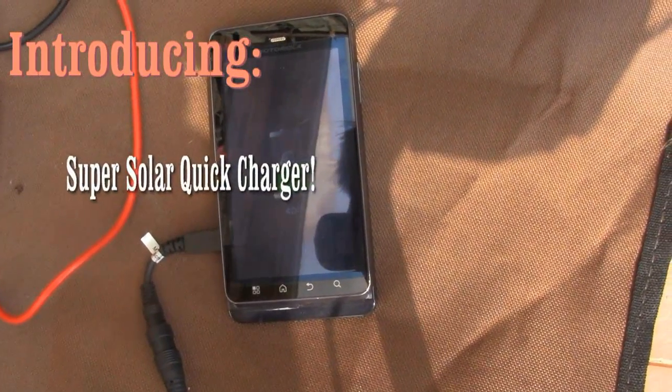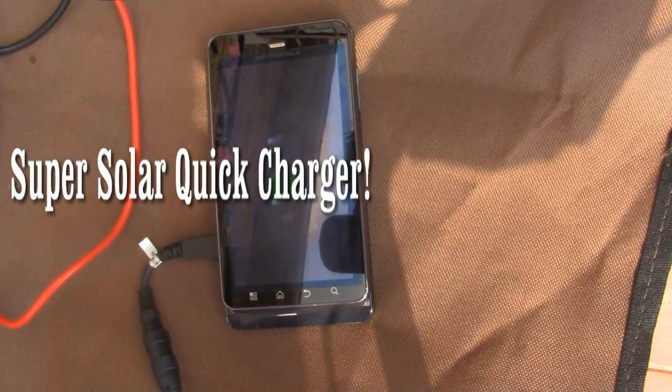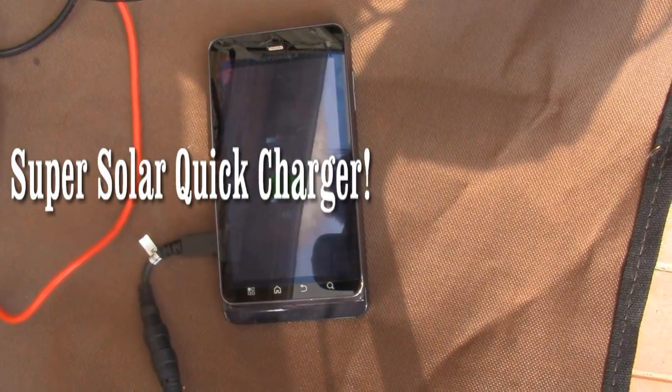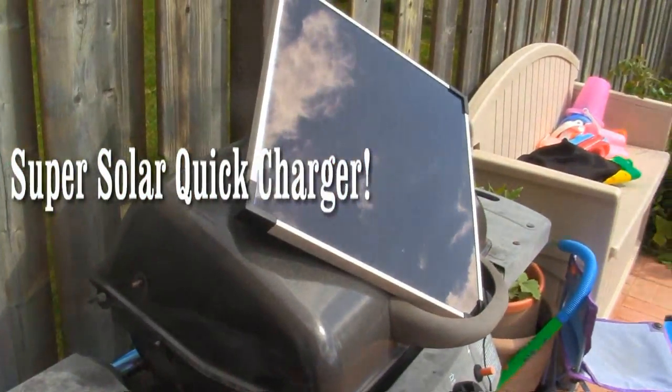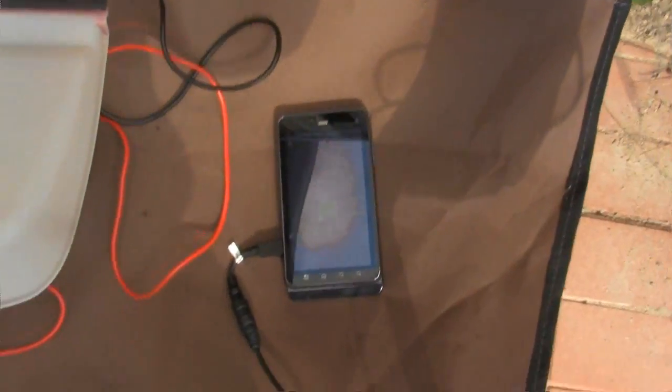Wow, in 10 minutes it was able to charge 10 percent. That's just incredible — this solar panel is a super quick charger.